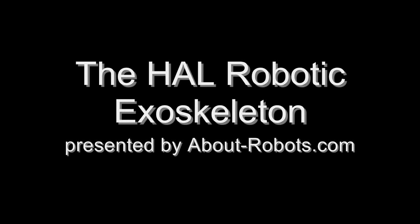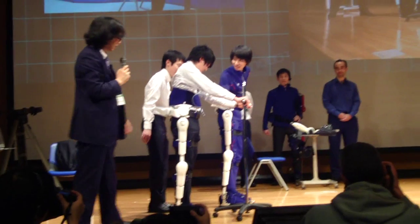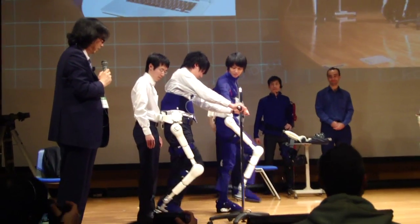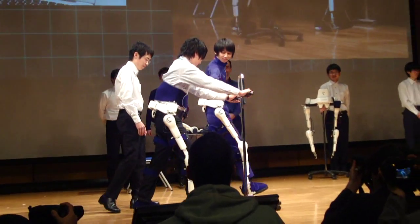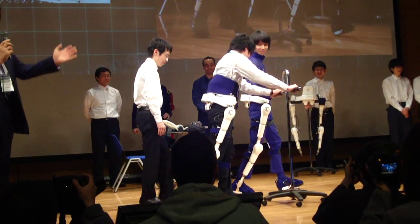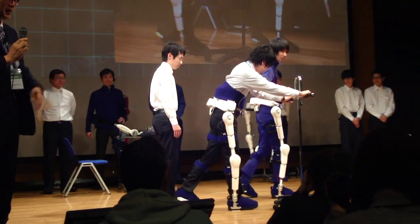Hello, I am Sebastian from robotrobots.com. Today I am going to present you the Hard Robotic Exoskeleton. The Hard Robotic Exoskeleton comes from Japan, where it is used in clinics for rehabilitation for people who had spinal surgery or spinal injury.